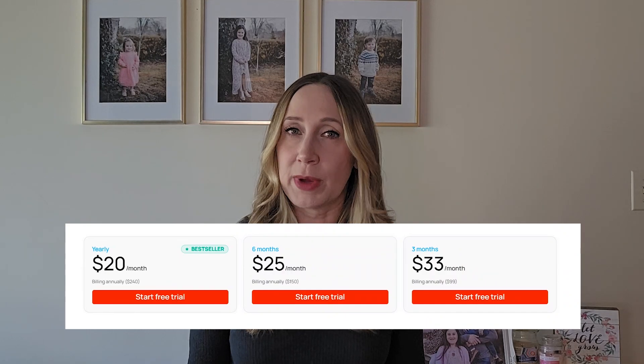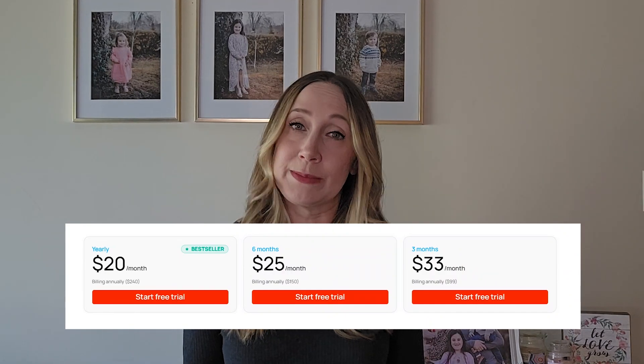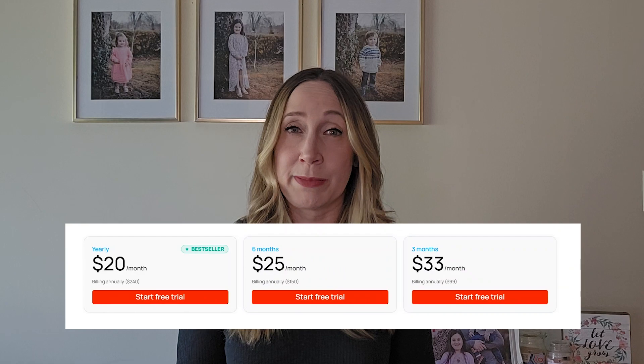You'll save some money by paying for the full year upfront, but if you're not sure you'll want to keep this for a full year, you can get three months for $99, which comes out to $33 a month. And if you sign up for the free trial, don't forget to cancel if you don't end up liking it, because you will need to give your credit card info.